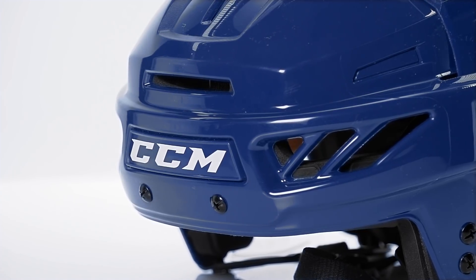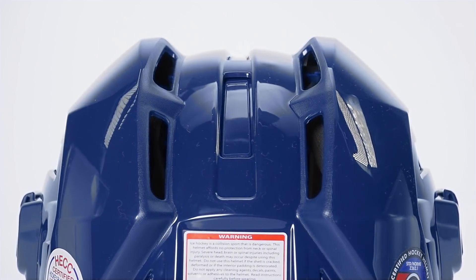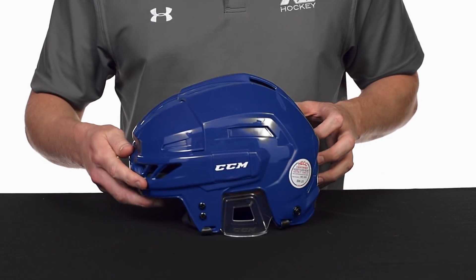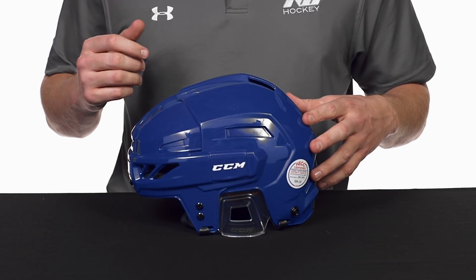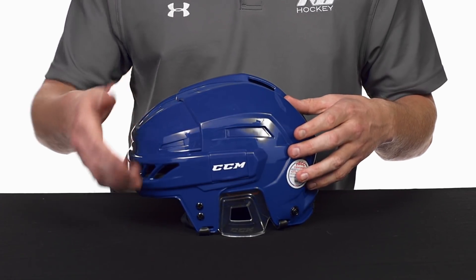It does have some great air ventilation as well. You can see that through the front, and that helps to push out the hot air through the back here, just to give you that good breathability during the game. The cool thing is there is a separate sticker option, so you can go ahead and pick up a couple different colors and customize this to your preference.